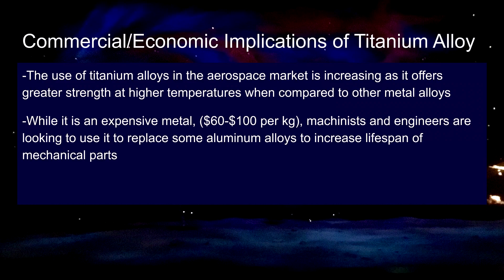Titanium alloys have important commercial and economic implications. The use of titanium alloys in the aerospace industry is increasing as it offers higher strength at increased temperatures compared to other metal alloys, so many aerospace industries are switching to this metal in order to ensure longevity of their mechanics. While it's an expensive metal costing around 60 to 100 dollars per kilogram, machinists and engineers alike are looking to use it as a replacement for some aluminum alloys in order to increase the lifespan of their parts.